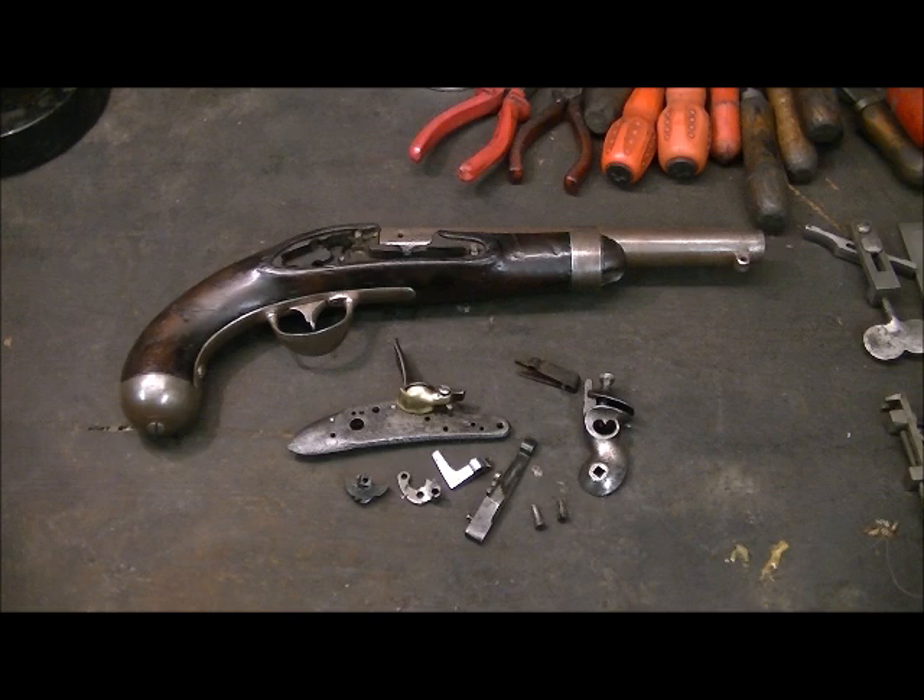Hello and welcome to Country Sports TV. I'm Ian the Gun, and in the workshop this week we've had a very interesting little pistol brought in — a flintlock made in America, made in 1837 by Waters.